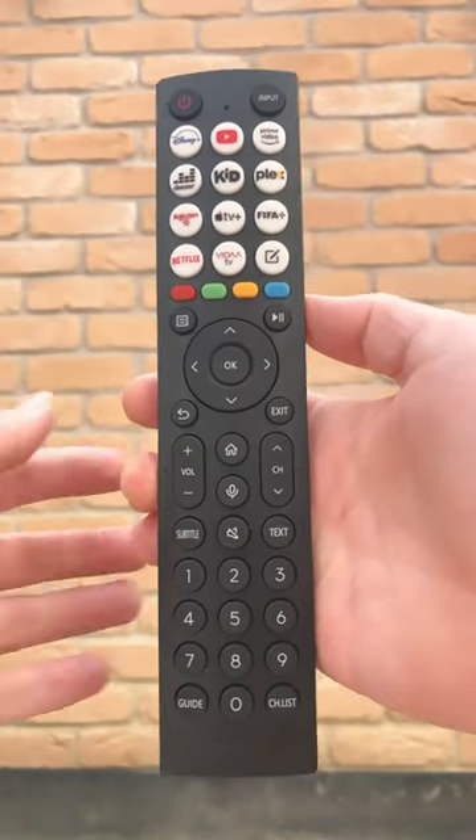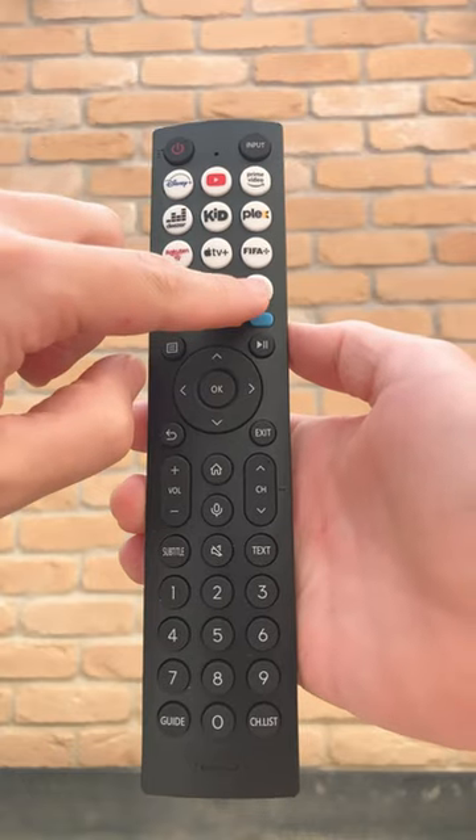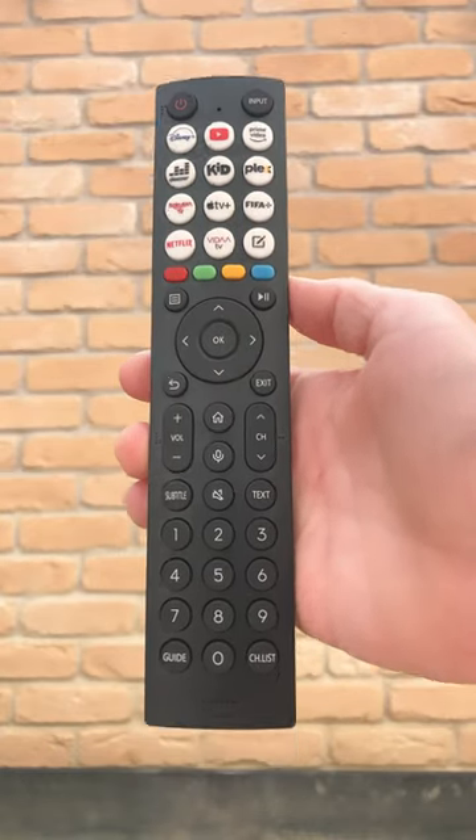I'll show you several remote controls and you tell me which one you prefer. First one is from Hisense: app buttons, many of them, one custom button, and a built-in microphone.